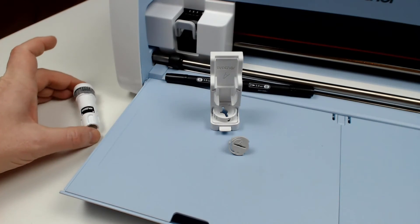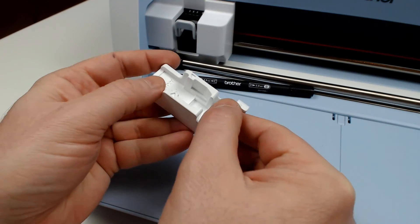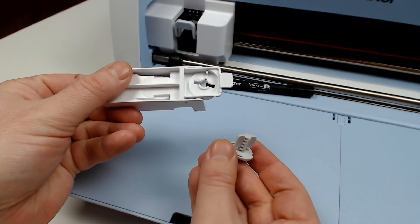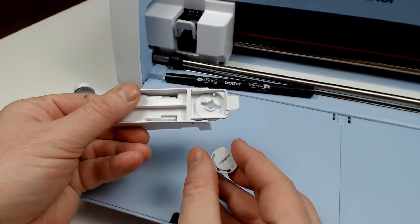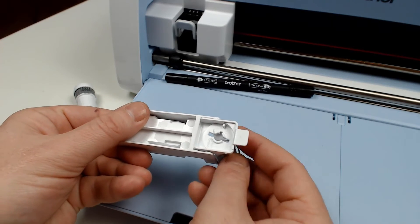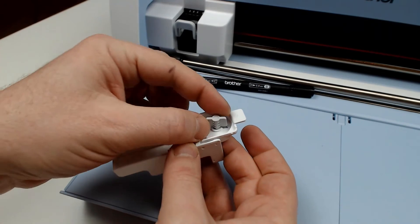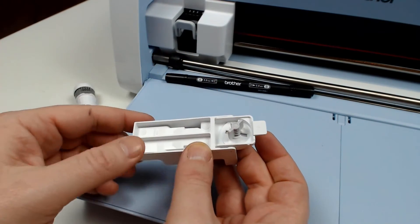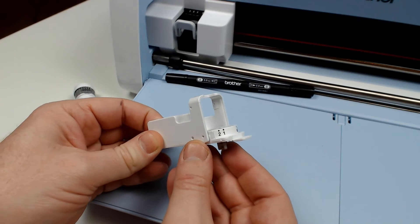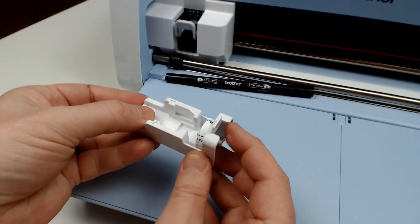Now I am going to set up the calligraphy pen tool. So I take the calligraphy stand and use the tab at the front to open up the bottom. I will insert the pen adjuster marked A because I want to use the wider 3.5mm tip. I will then turn it until it clicks into place, and make sure that the little notch is aligned to the number 1. Then I will close the catch.